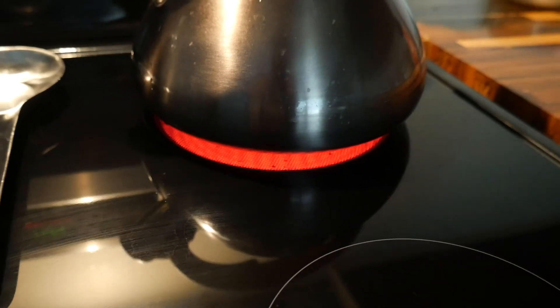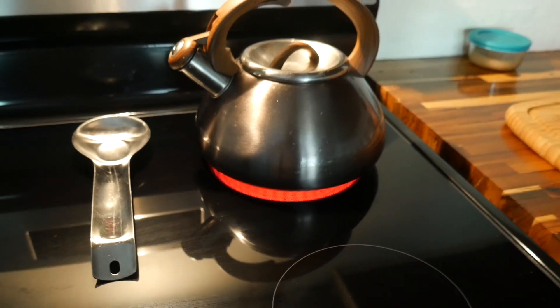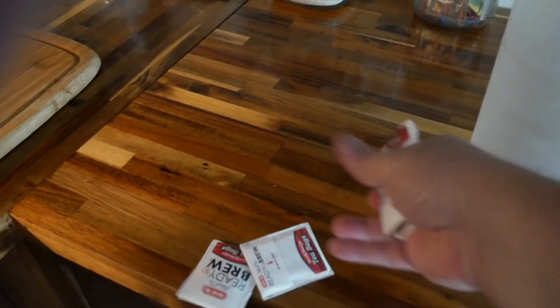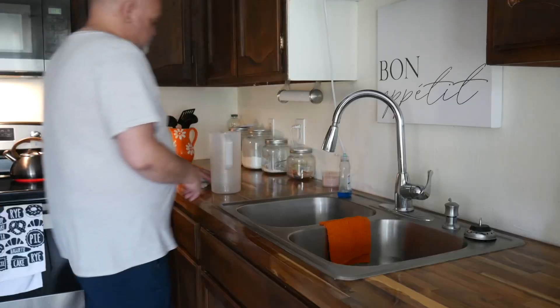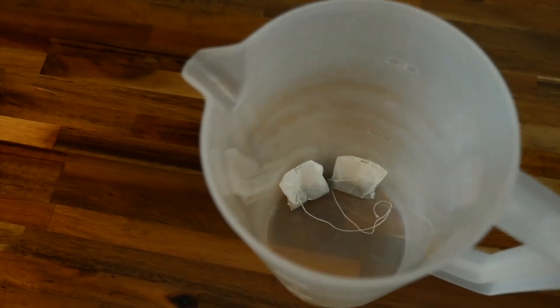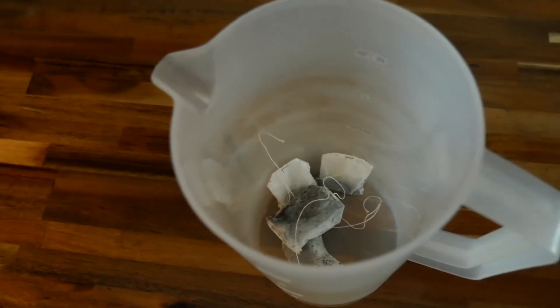Evidently, depending on the schedule, we are actually trying overnight because of this — it doesn't seem to exist to the other side of the pan. I'll show you how to cook it. I'm going to cook it.